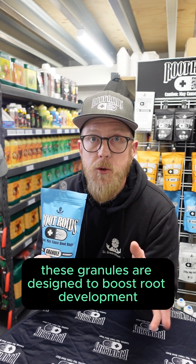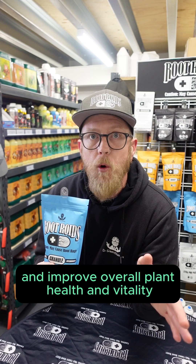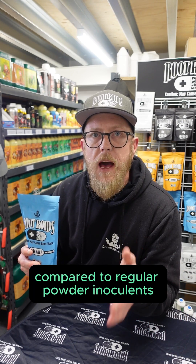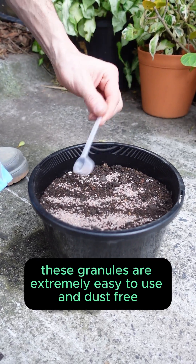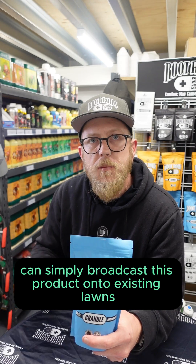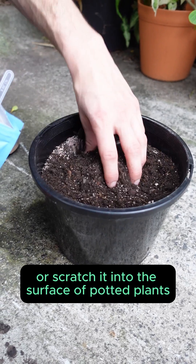These granules are designed to boost root development, increase disease resistance, and improve overall plant health and vitality. Compared to regular powder inoculants, these granules are extremely easy to use and dust free. You can simply broadcast this product onto existing lawns and gardens, or scratch it into the surface of potted plants.